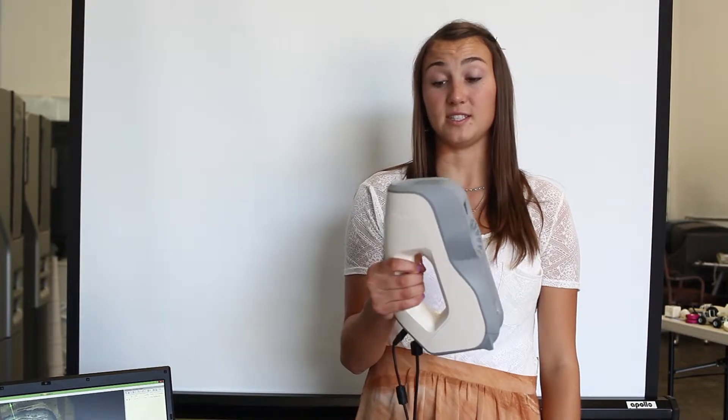Welcome to SimMed. Here we are introducing the Artec 3D scanner that we use to scan burn survivors' faces in order to eventually produce a burn mask that they will use during their recovery period.